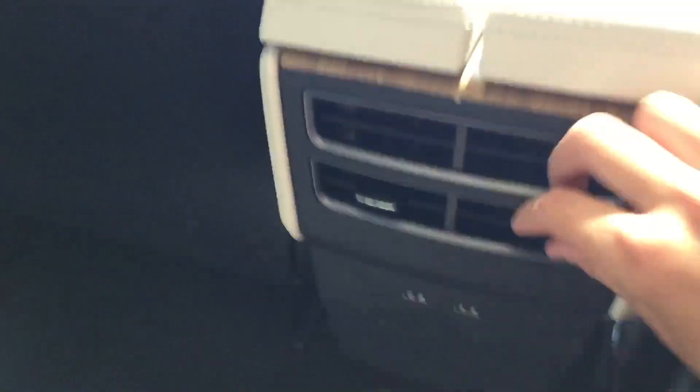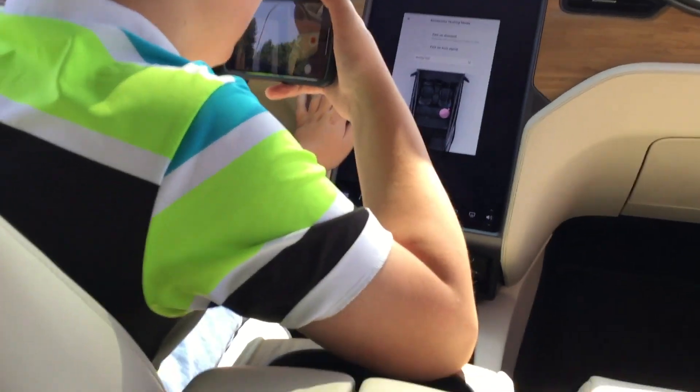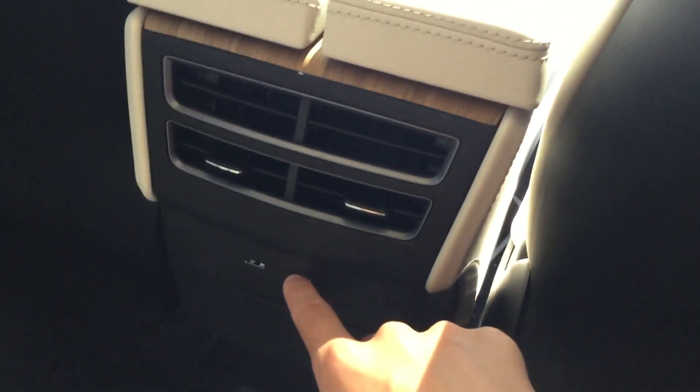Wooden grain trim. Standard seat belts. More air vents — and Luca's doing that farting prank on me. There are USB ports where you can charge your phone or whatever. Plenty of leg room.